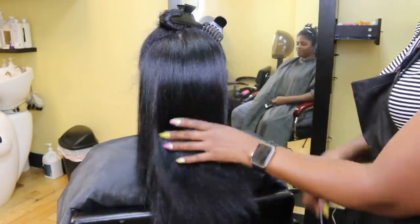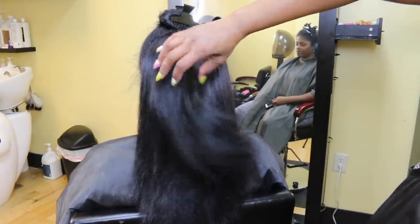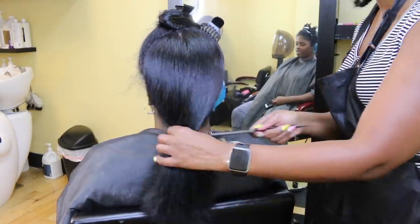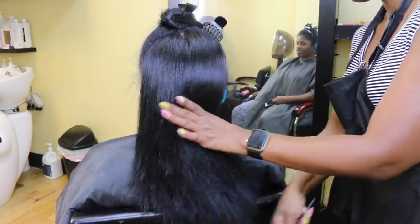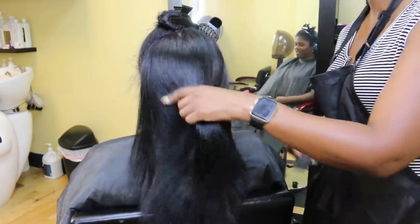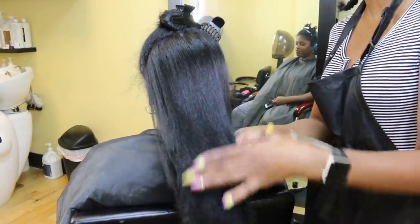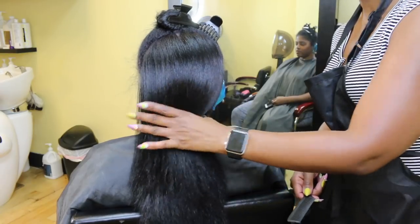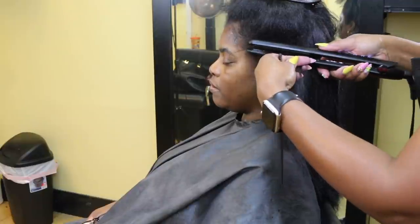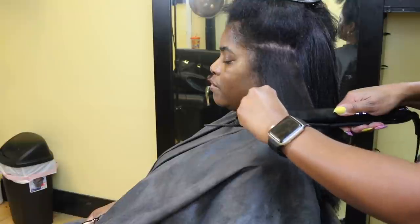We are almost there, but I just want to stop and comb through because her hair came out really nice. I do the same thing for the sides — tapping the roots and then going down the shaft using the comb chase method very slowly.